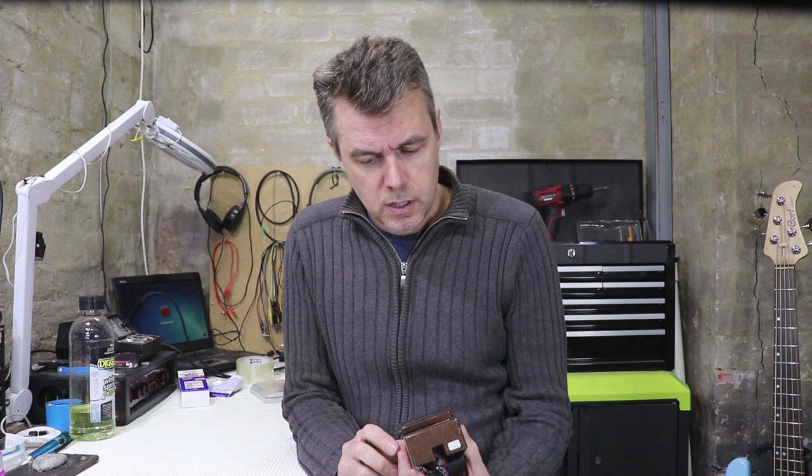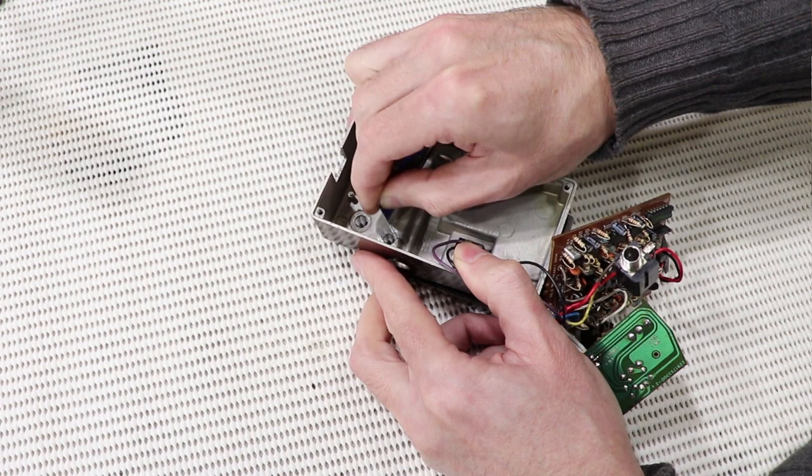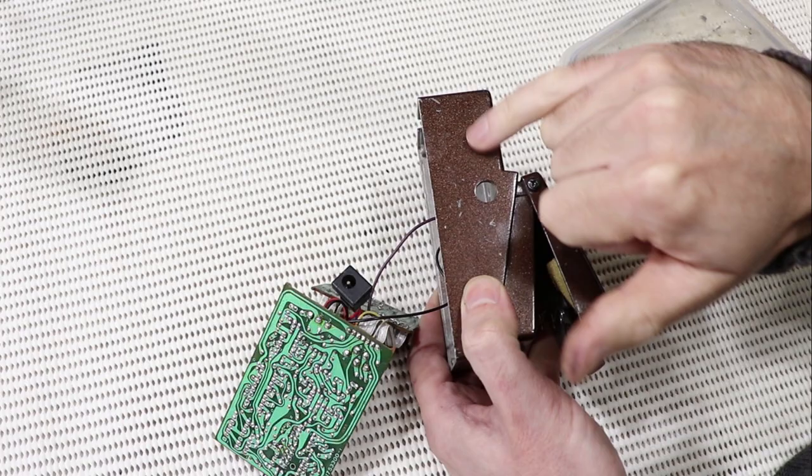I've owned this pedal since it was brand new and I've modded it several times over the years. For whatever reason I've changed my mind about whatever was in that drilled hole — I guess it must have been a toggle switch or something. I really should fill that hole because dust and other crap can get in the pedal. The process for this one was much the same: I've cleaned it with white spirit, scratched up around the hole with a Stanley blade, and put tape on the front. The difference is I'd like to try and match this color — it's a metallic brown and I'd like to make the fill not quite so obvious.